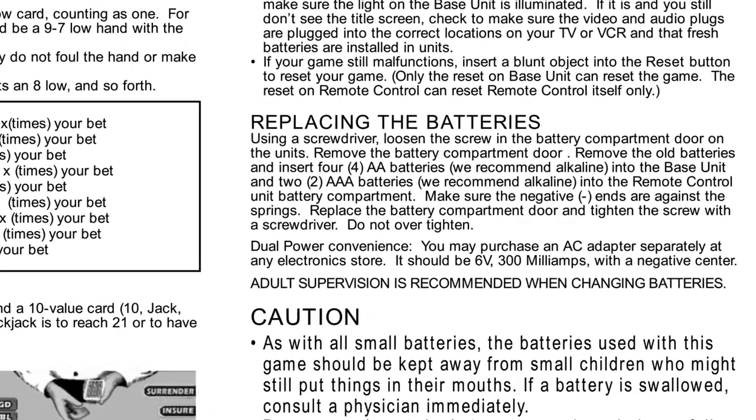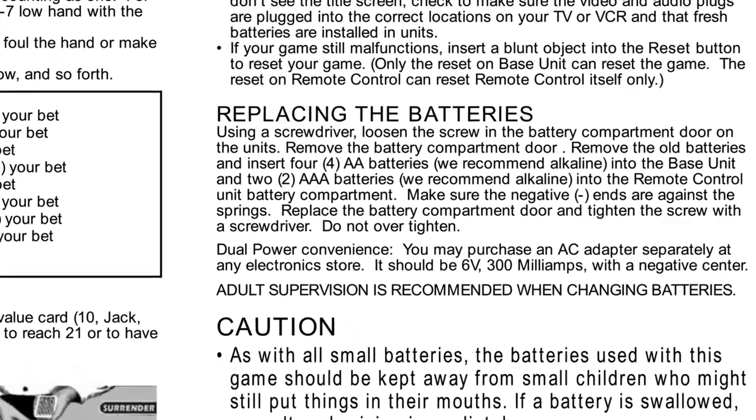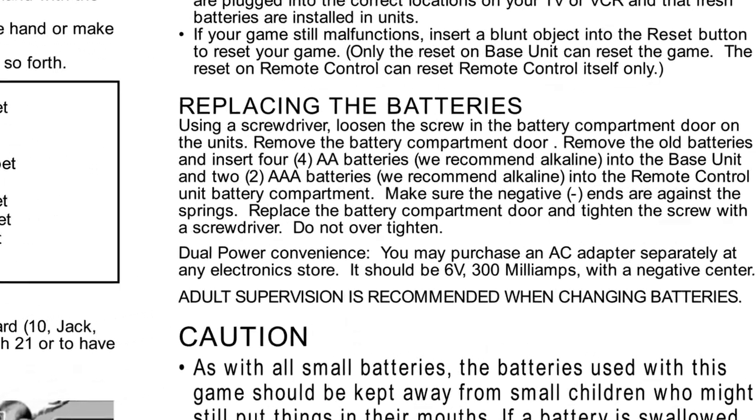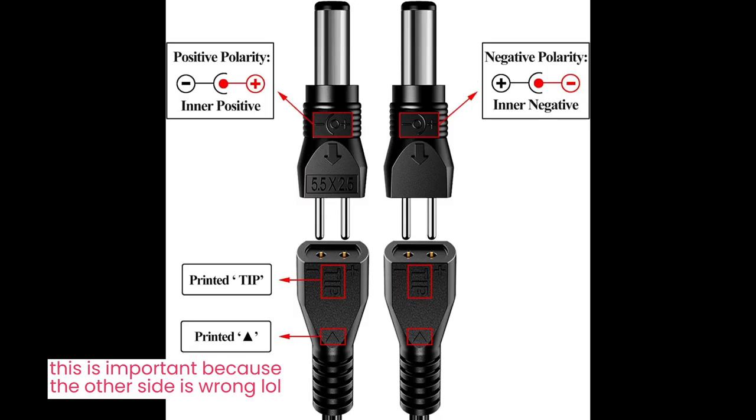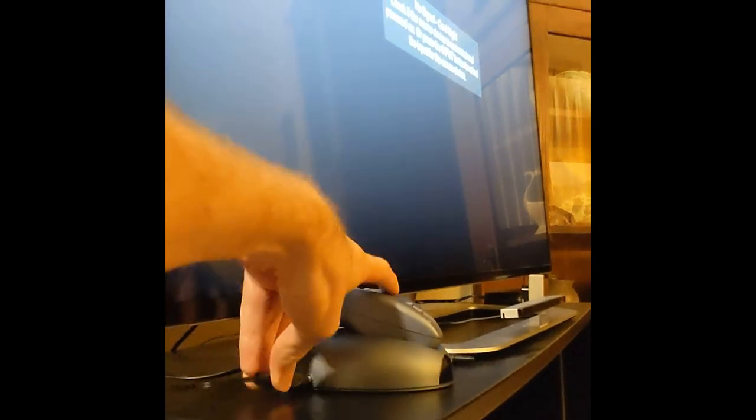The base unit normally runs on four AA batteries, but it can also take a six volt center-negative DC power supply, so I figured I'd just buy one of those and unplug it when I'm not using it. Or even better, I can just wait for the unit to turn off after 15 minutes of inactivity, and then unplug and replug it when I want it to restart.